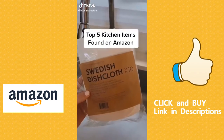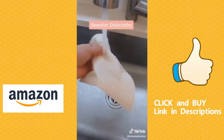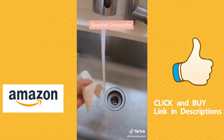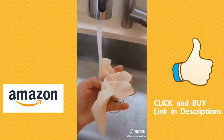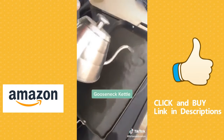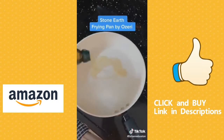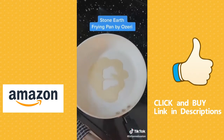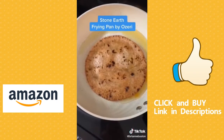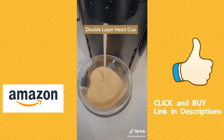Top five kitchen items found on Amazon. These Swedish dishcloths are eco-friendly and biodegradable — you can clean them just by throwing them in the dishwasher or washing machine. The gooseneck kettle is the teapot that you never knew you needed; the long spout is everything. The Stone Earth frying pan by Ozeri is amazing — nothing, absolutely nothing, sticks to it.